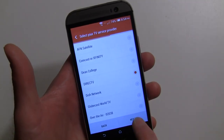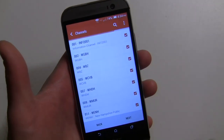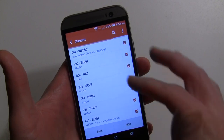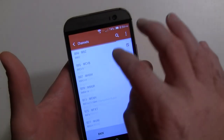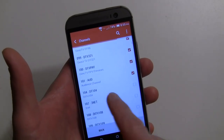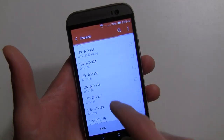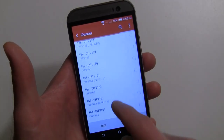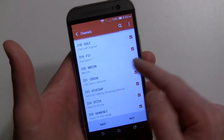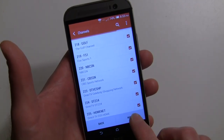After you enter your zip code, you select your provider. I'm going to go with DirecTV. Over here you can check off which channels you want to show in the guide. You can uncheck certain things or go with the defaults and change this later. A lot of the pay-per-view channels aren't checked, but all the regular channels are.